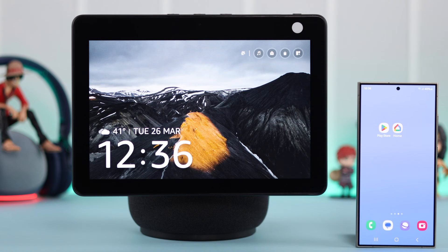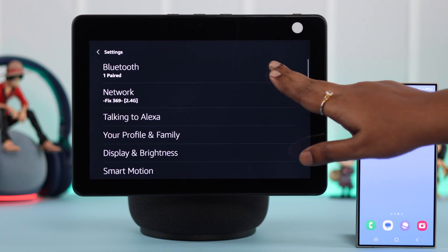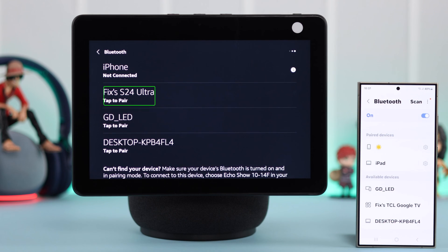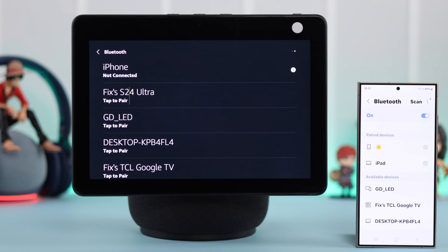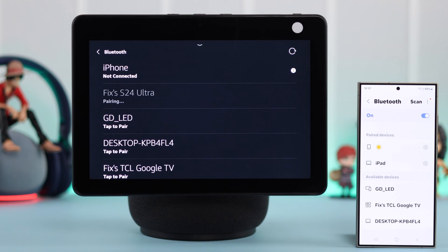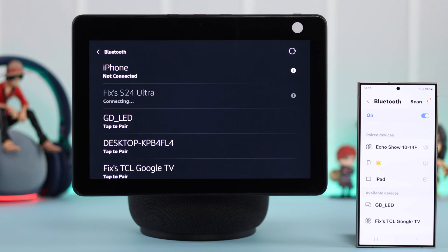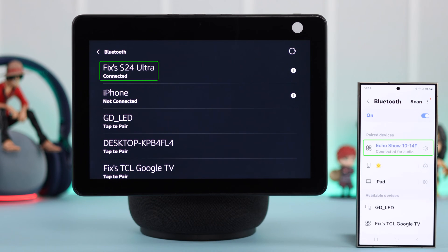For that, open the Bluetooth section on both devices. On your Echo, just swipe down the screen from Settings and tap on Bluetooth. Whenever you see the Echo Show's name or your device's name on your show, tap on the device's name on your Echo Show to pair them together. If you're getting a pairing pop-up on the device, just tap on Pair. The devices are now paired and connected.